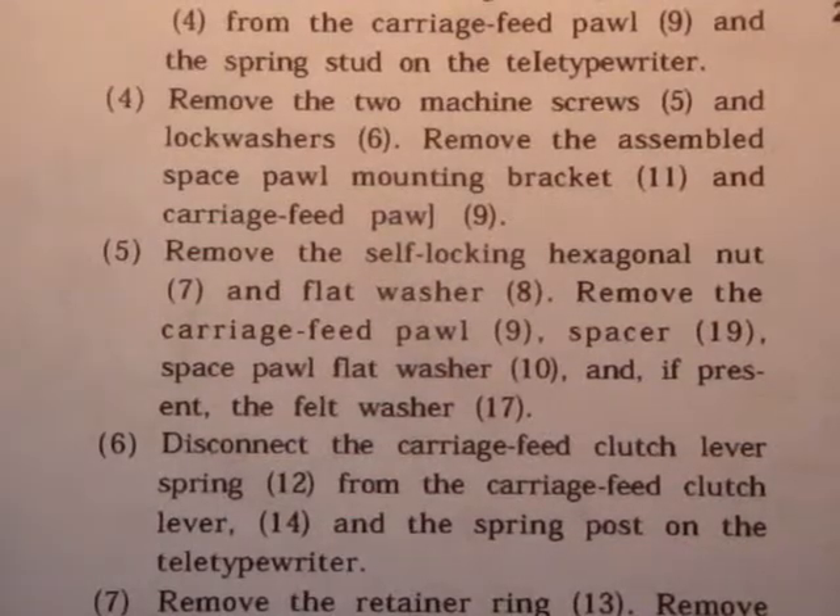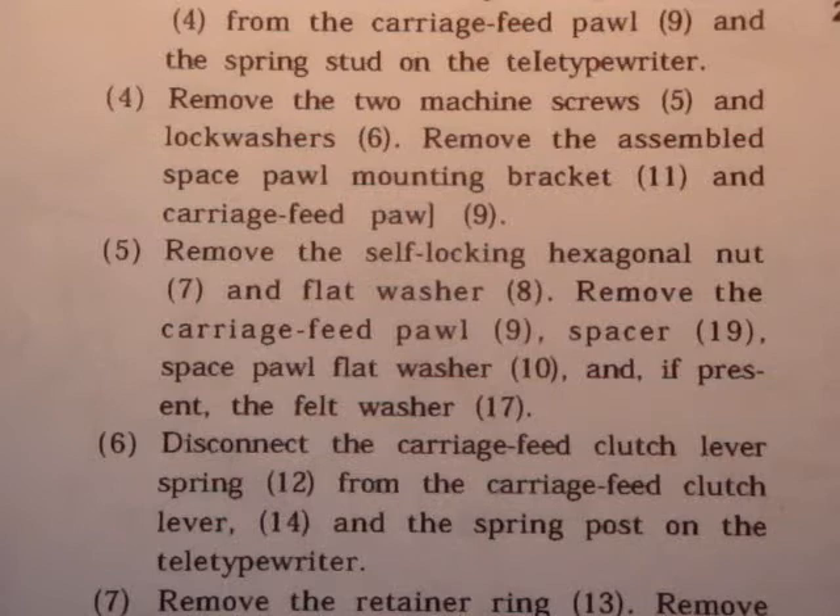Step 5: Remove the self-locking hexagonal nut and flat washer. Remove the carriage feed pawl, spacer, space pawl, flat washer, and if present, the felt washer.